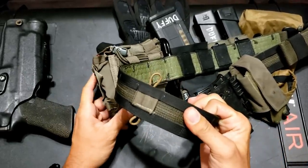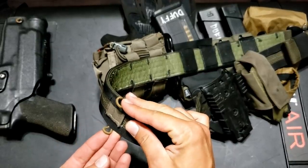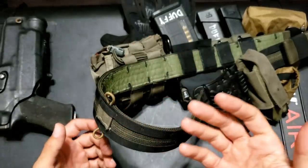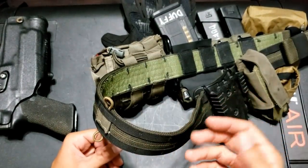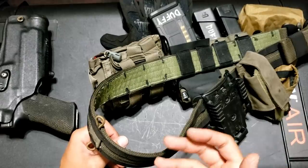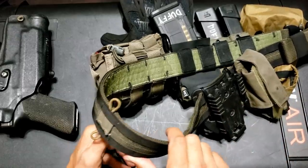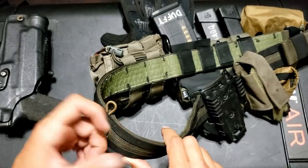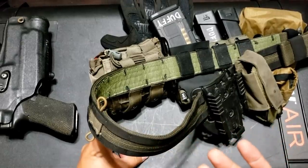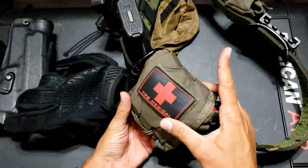Further along the belt I have a PTT retainer that I've had for a while. All I use it for is to hold a chem light for low-light or no-light courses, so I can identify myself with a visible light identifier. You should have some kind of visible identifier in a low-light course so people know you're downrange. Not a necessary piece of equipment, but I tried it one weekend, it worked really well, and I just left it.